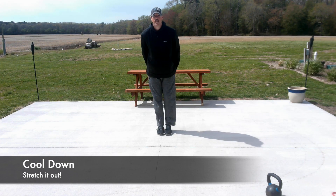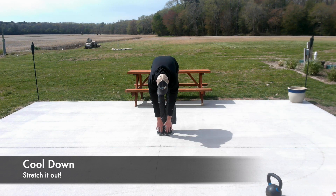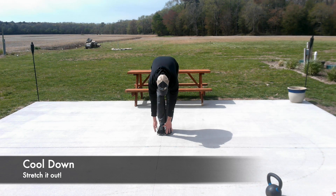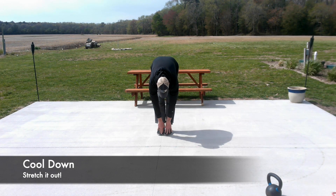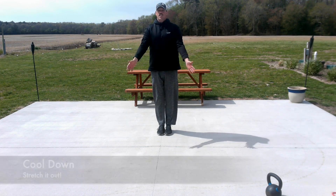Last but certainly not least, we're going to work those hamstrings. Come straight down — if you bend your knees slightly, you'll get to your toes. Feel your quads, feel your hamstrings, feel your calves. Big deep breath, come on up, stretch out again.